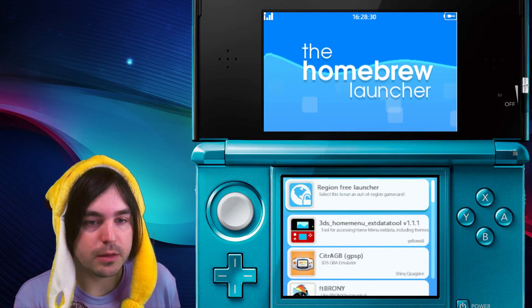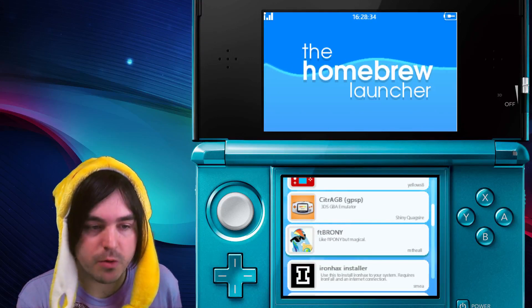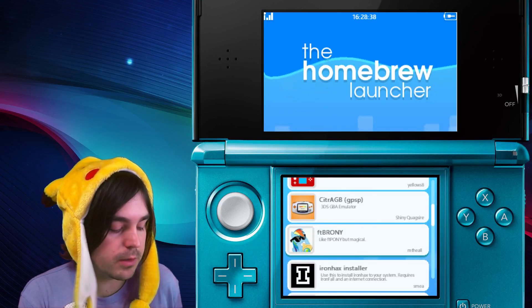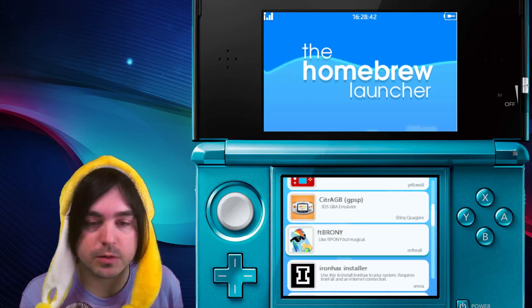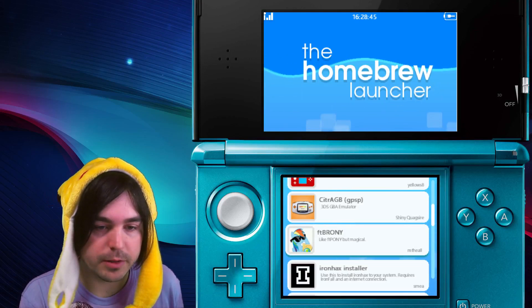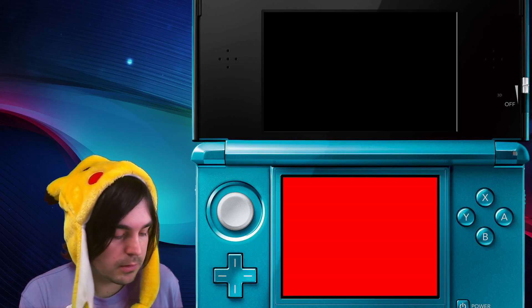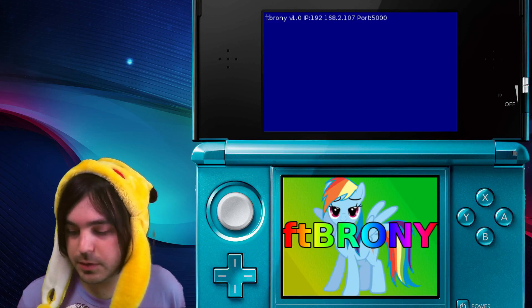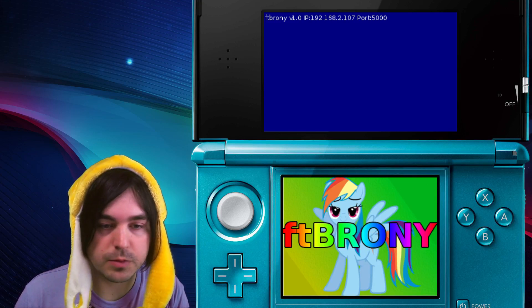Most homebrew packs will come with FT Brownie already on it. If you don't have it, you'll have to download and install it — I'll put a link in the description — but you'll probably already have it on your system. Go ahead and select FT Brownie and it's going to boot up. On the top screen you'll have an IP address and port number, and on the bottom screen you get that cool picture, but we only need the top screen.